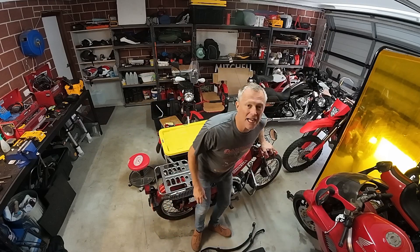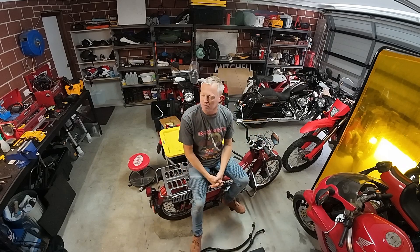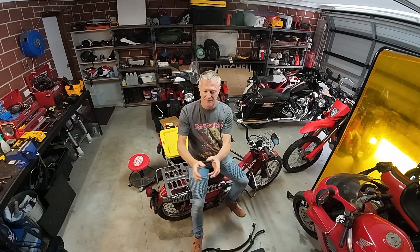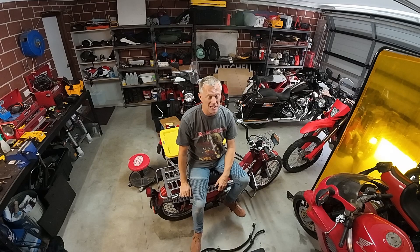I'm going to try a new format, which is going to be lots of different projects going on at once in one show. So rather than a show on this bike, that bike, the other bike, I'm just going to have a show that's probably going to be weekly.